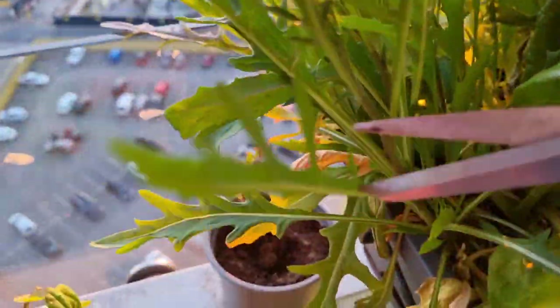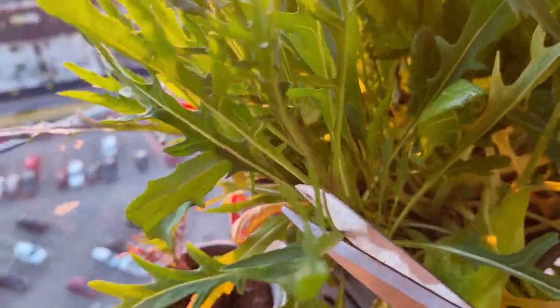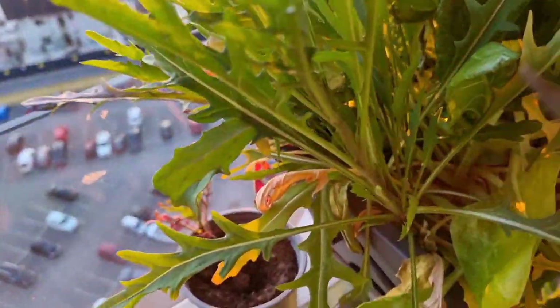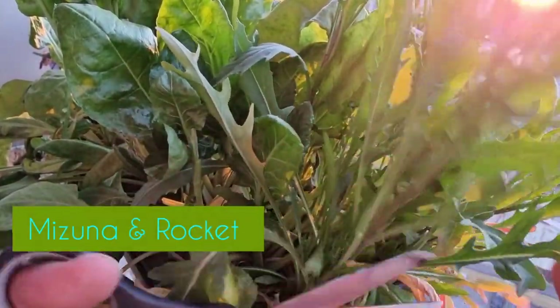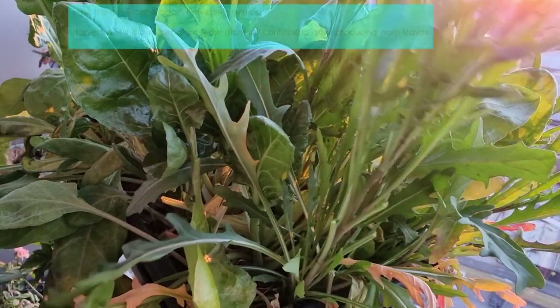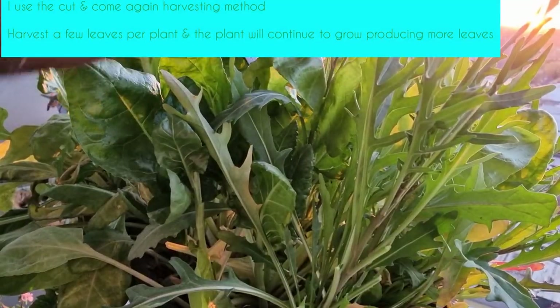This is mizuna, and when I'm harvesting these leaves I try to get them as close to the stem of the plant as possible. I do exactly the same with rocket as well. I'm very careful to harvest two or three leaves per plant so that the plant is still able to gather enough energy to keep producing leaves for me to continuously harvest.